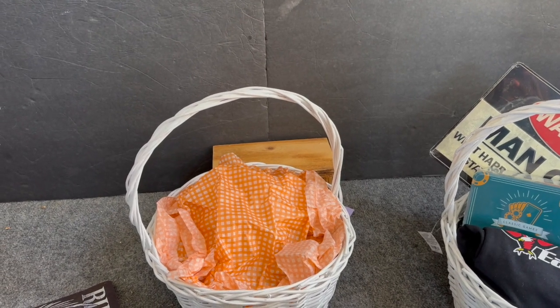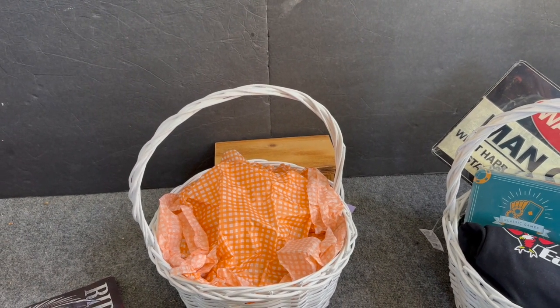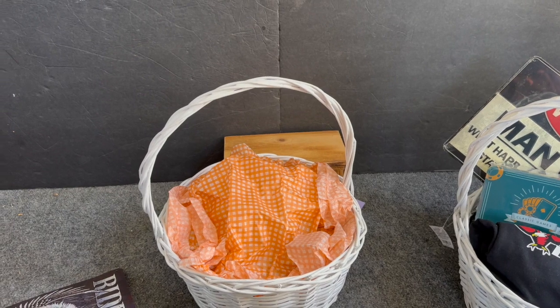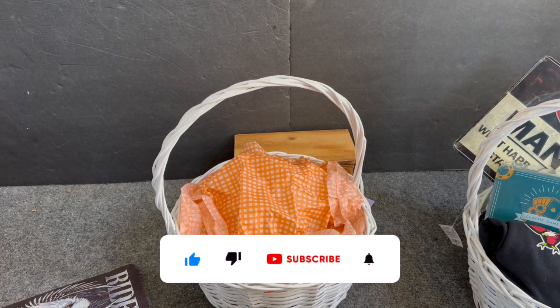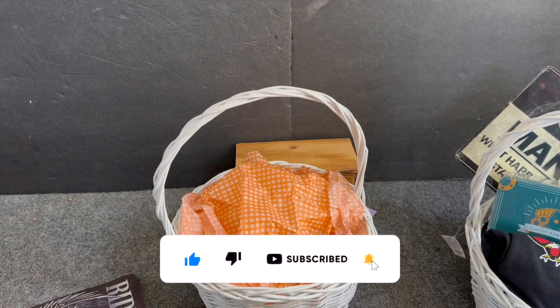Let's make some raffle gifts! Hi guys, thank you so much for watching my videos. If you are new to my channel, welcome! Please consider hitting that like, subscribe, and notification bell so you never miss an episode.